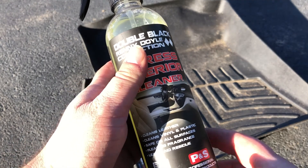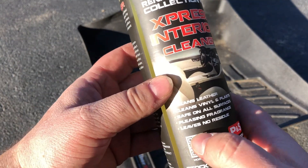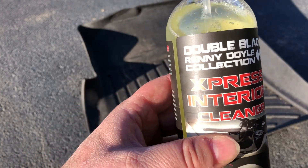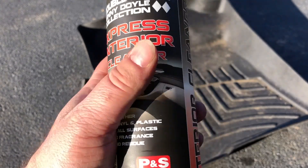One of the cool things about this product that attracted me to it is that it leaves no residue. You can use it full strength or on a one-to-one dilution basis.